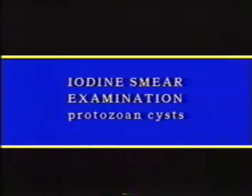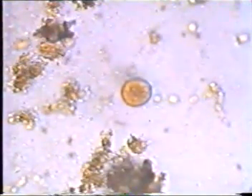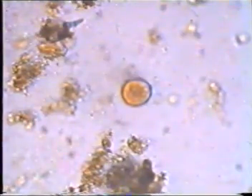Examination of the iodine smear should also be done in the same systematic manner, locating the cysts under low power and then identifying them under high power. In identification of cysts, these characteristics are of importance. When counting nuclei, focusing with the fine adjustment is necessary since nuclei in the cysts are in different planes. Here you see an Entamoeba coli cyst with nuclei in different planes.